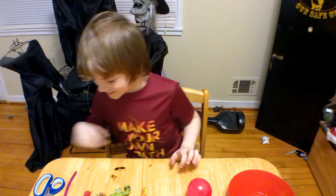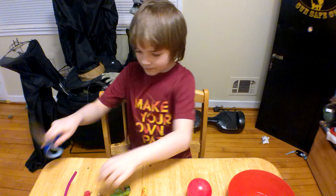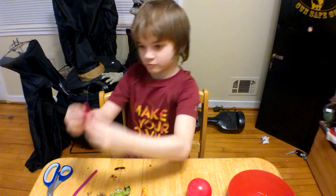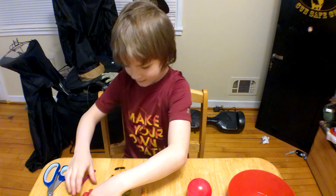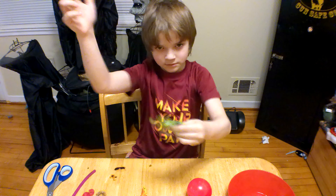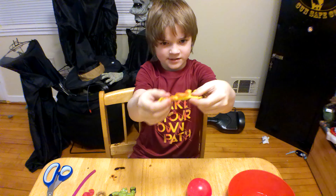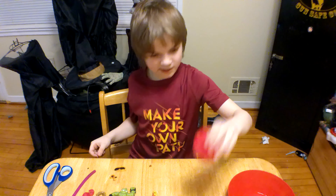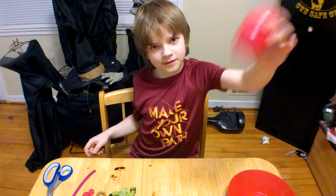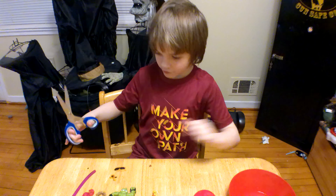Hey everyone, today we're going to be cutting open some squishies. We've got new scissors. We're going to be cutting open a monkey noodle, this squishy flamingo thing, let's see if we can cut the metal, and a mini jujitsu rock. He's dirty so he's fine with helping. I don't even know what that is. I have a superhero thing, and this feels like it has something in it, and this ball feels like it has something in it. I've got a bowl. First we're going to start with the noodle.